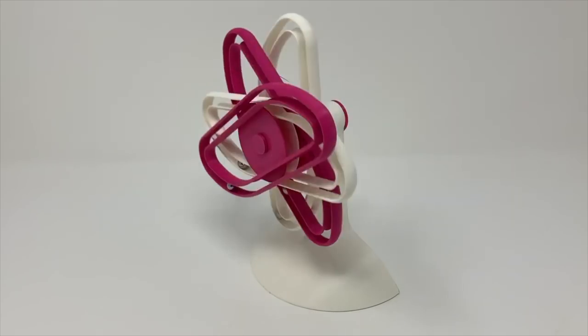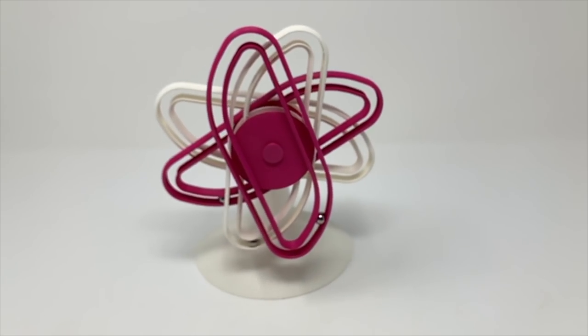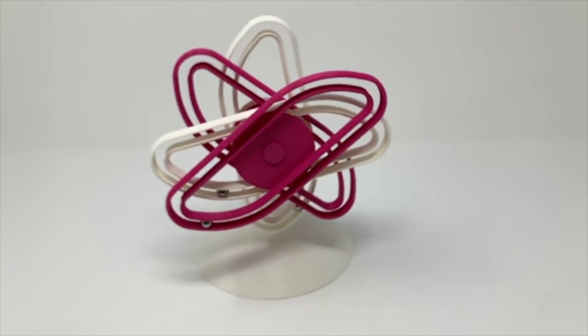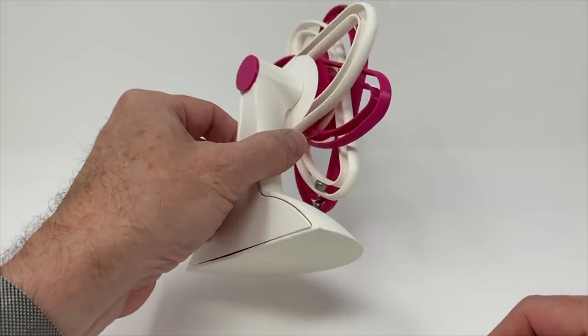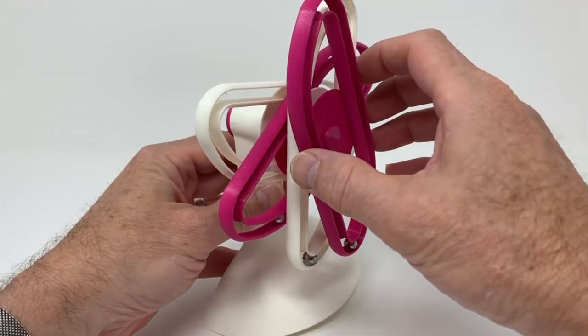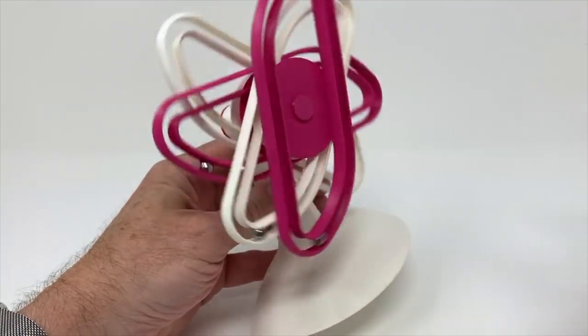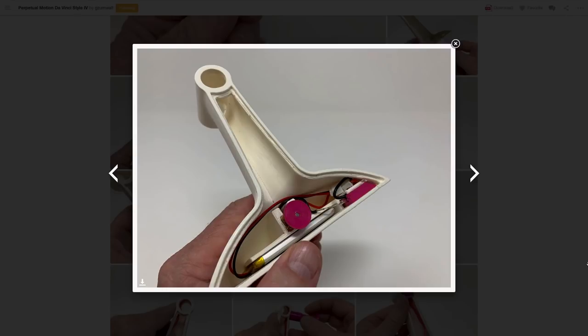Greg Zumwalt has yet another da Vinci-inspired 3D-printed perpetual motion trick. I know I showed off two of these last week, but look at this thing — how could I not talk about this? What I failed to mention last week is how the whole trick of this design is that there are no obvious cables, batteries, or switches. It just looks like they're taking off on their own, but what's really going on is that Greg conceals a little reed switch in the base that he can switch on or off with a magnet.